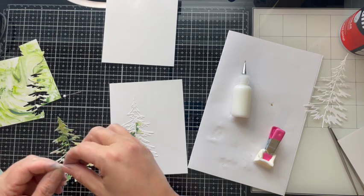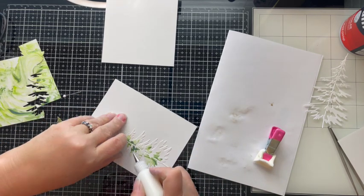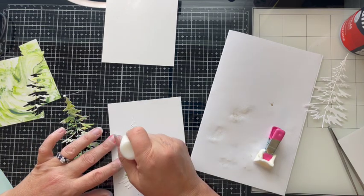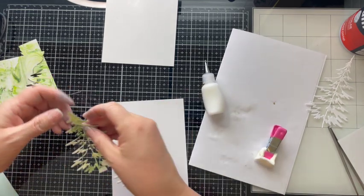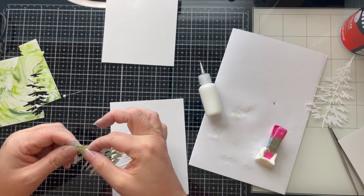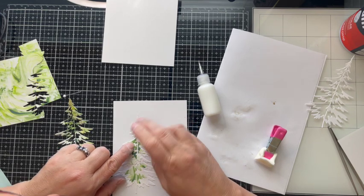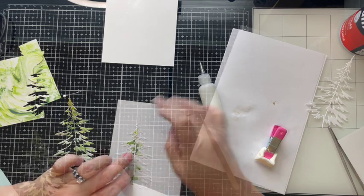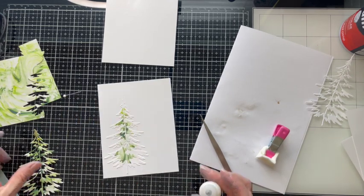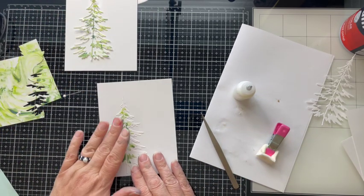As I was nearing the end of those inlaid pieces I could see just how beautiful this was going to be — it was exactly the look I was going for, much like those pots I spotted. Once all the pieces were inlaid, I set aside the outline of that tree for another use. I'm not wasting any of this beautiful paper.